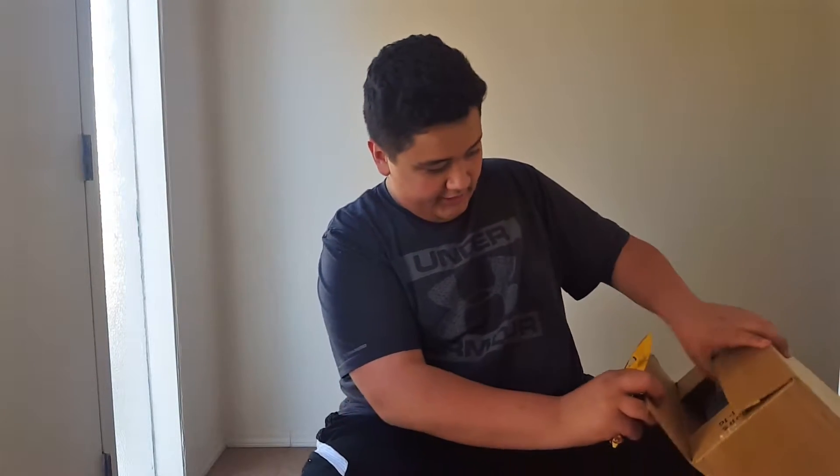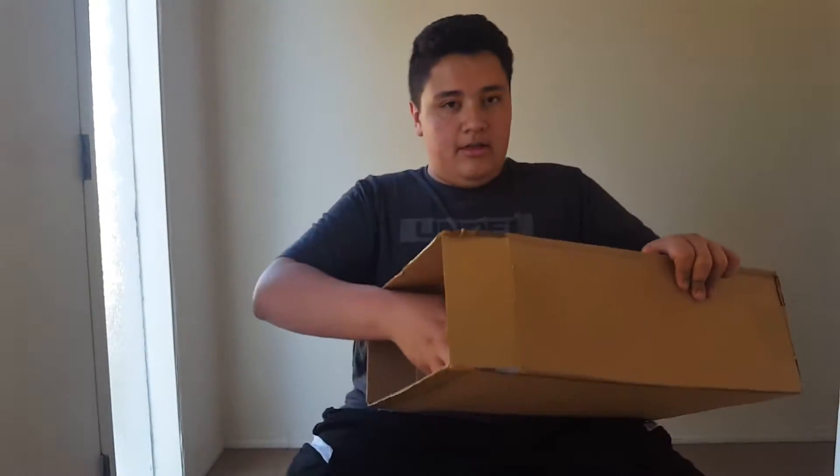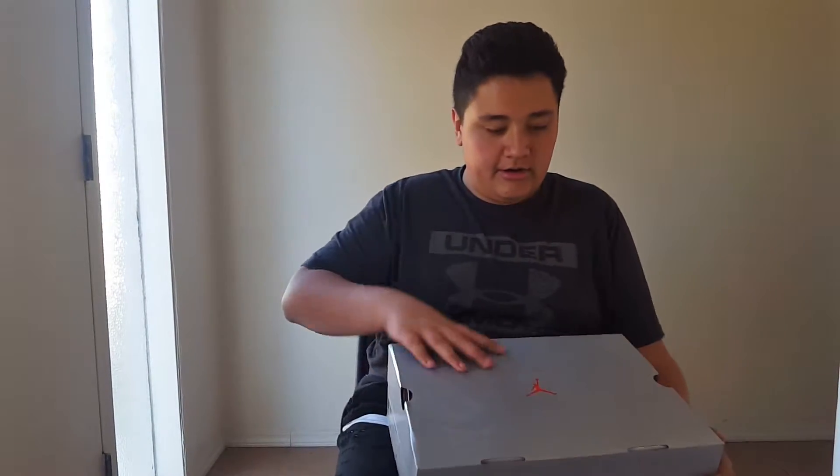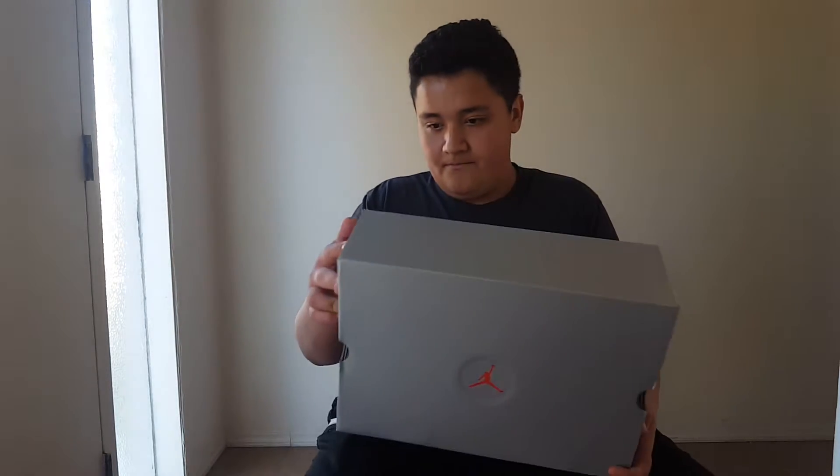Here we are, we're inside the box now. Look — they brought back the old 13 box, as you can see right here, and also the box with the red diamond on it.